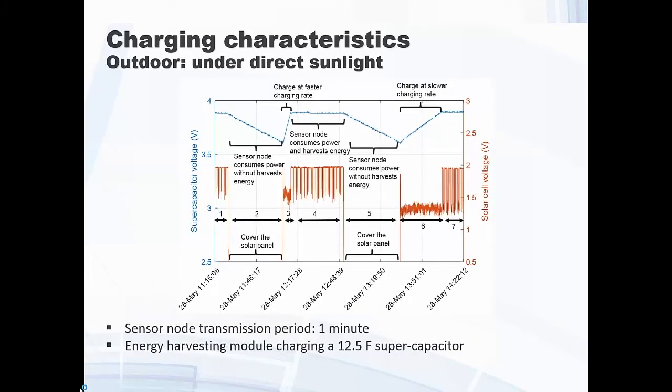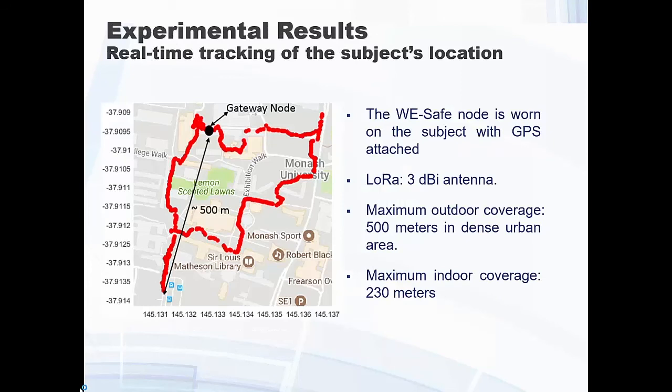In very sunny outdoor conditions, we can see the sensor nodes charging and discharging over several days of collected data to understand how the overall system performs. In terms of LoRa range for the wearable unit, we placed the device on a person who could move around in a region of 500 meters. We have wearable nodes and fixed nodes, but there is also a gateway — this shows the distance between the gateway and the wearable nodes.